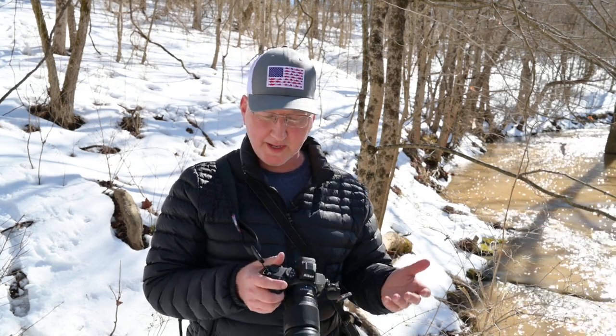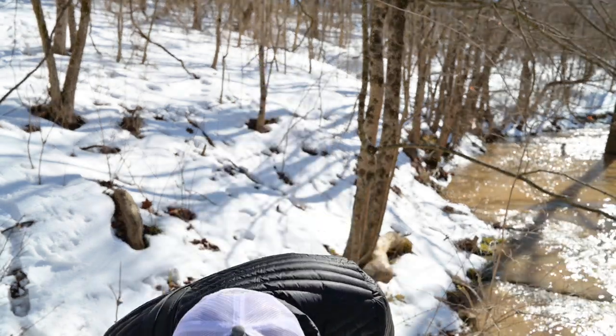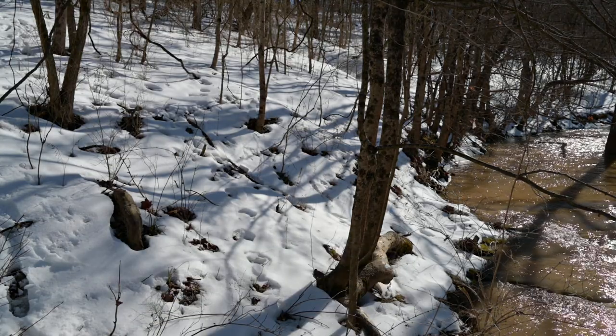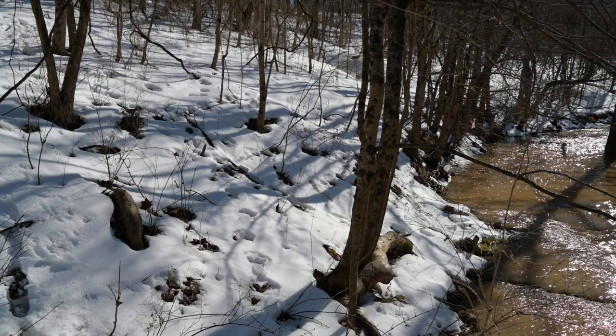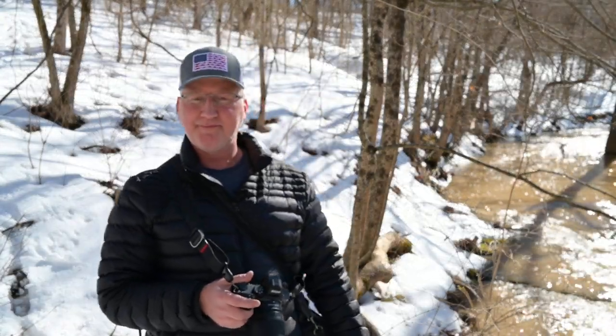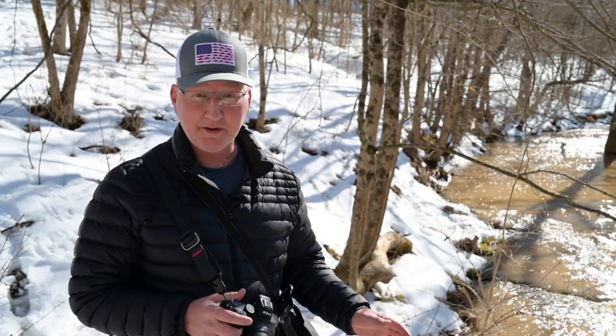The grip feels great — on a cold day I've got a nice rubbery grip that's not really cold on my hands. I just want to keep track of the time here and not fall in the creek. Since it's melting, it's really kind of slushy and slippery here, so I might be in the creek before this is done.